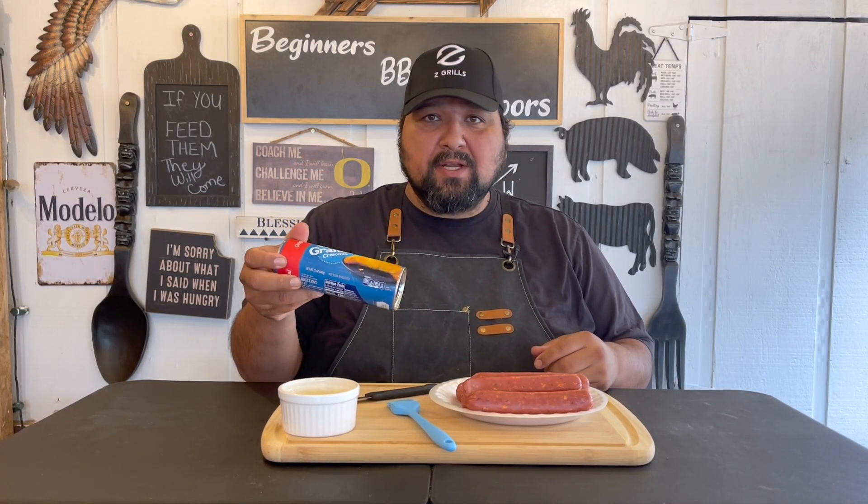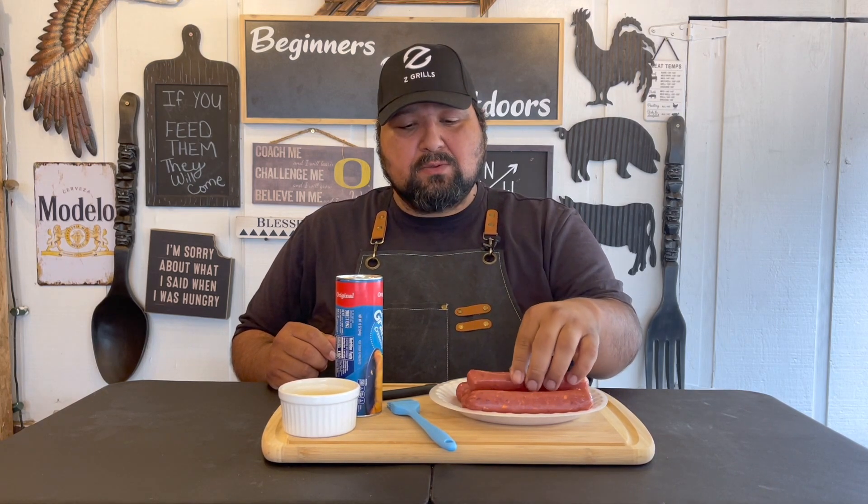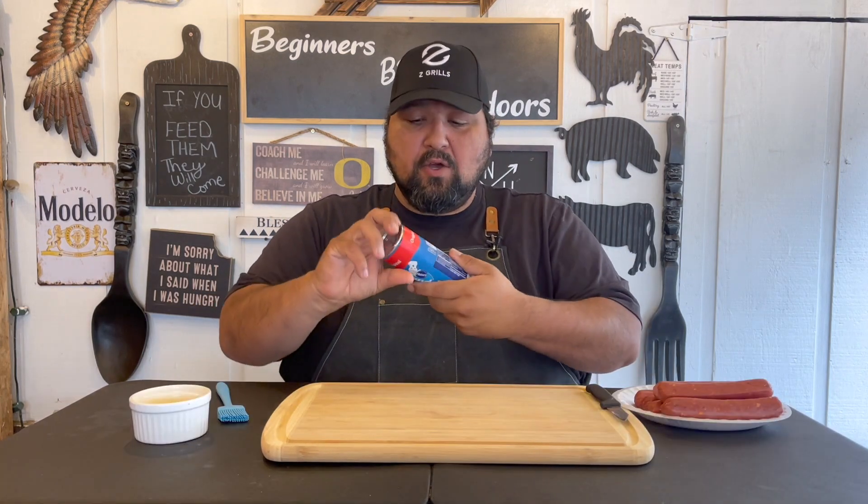So here you have it — all the stuff that we're going to be using. We've got the Pillsbury croissant dough, we got smoked sausage with cheddar, so that's what we're going to use for our pigs in a blanket, and we have melted butter. Let's get into it — go ahead and open this up.